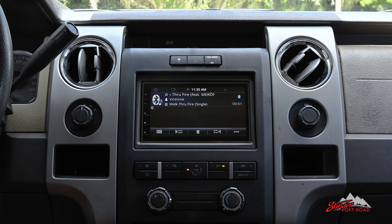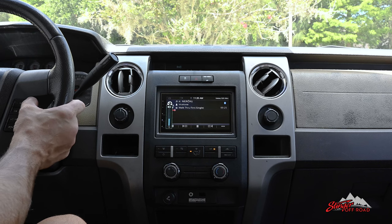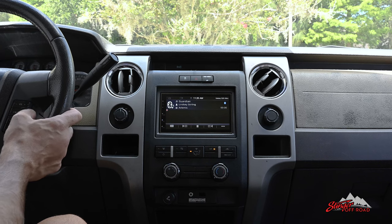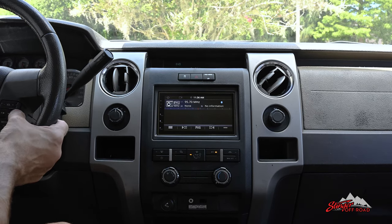It also offers Bluetooth connectivity for wireless phone connection and audio playback. Need to crank up your volume? No need to take your hands off the wheel. The multimedia receiver allows for steering wheel control retention so you can keep your eyes on the road.